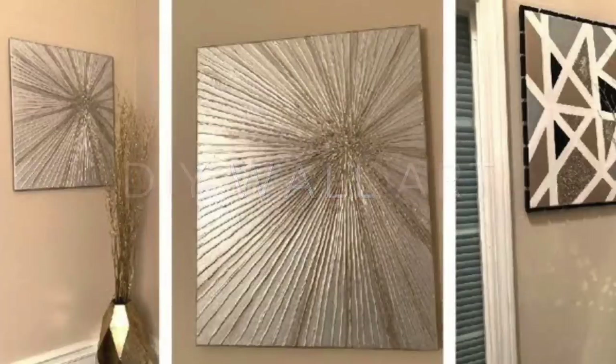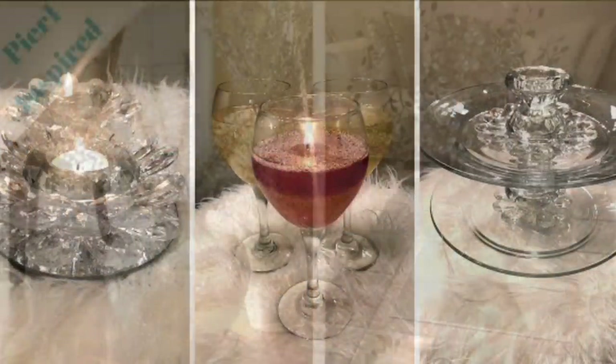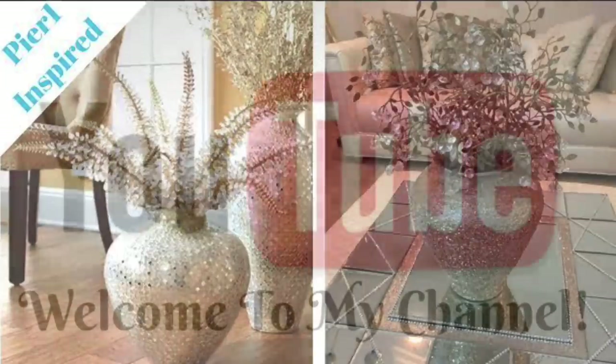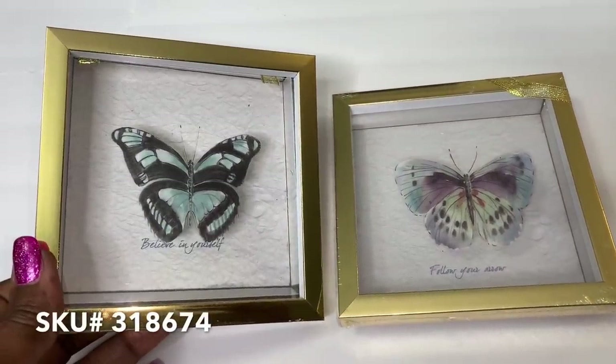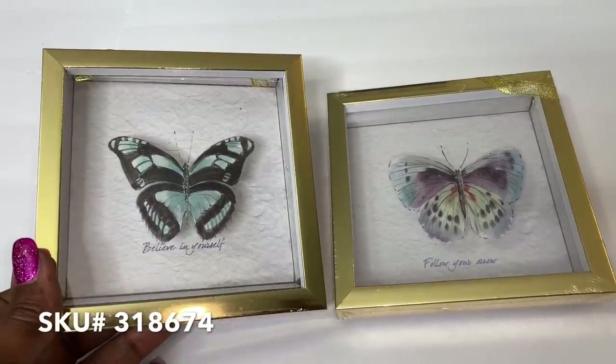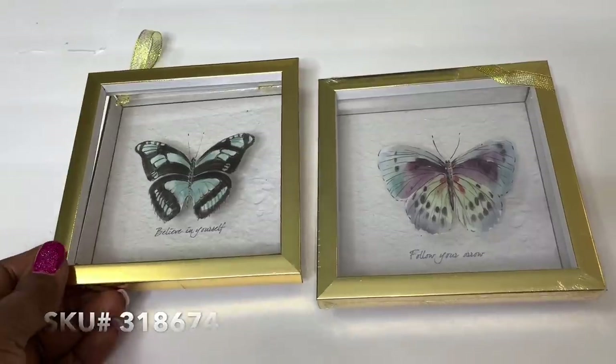Hey Dazzlers, welcome back to my channel. As always, I hope that you are safe and doing well. In today's video, I share with you three jewelry storage ideas using these shadow boxes that I picked up from my local Dollar Tree, so if you're interested, then just keep watching.